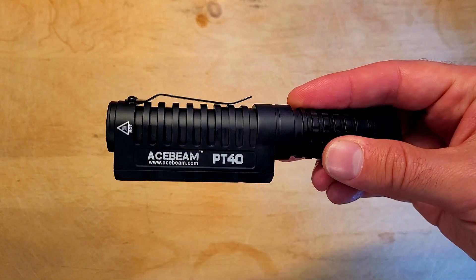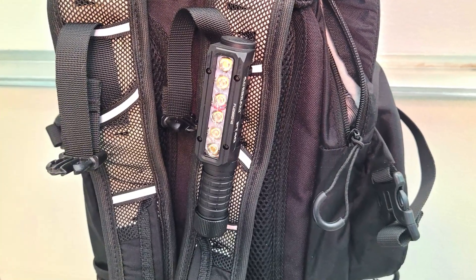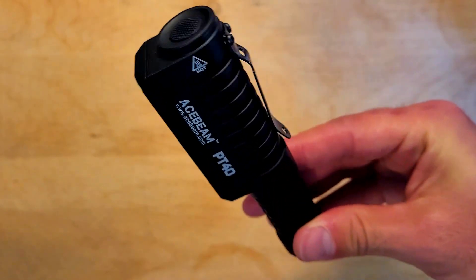There's an anti-slip knurling all around the body and there's a sturdy clip as well, which you can use for pocket carry or you can attach it to a backpack to light the way while walking. There's a rubber button on top which you can use to turn the light on and off and cycle through the different modes.